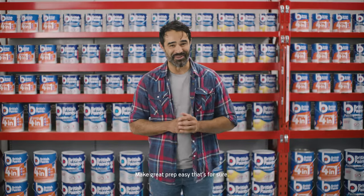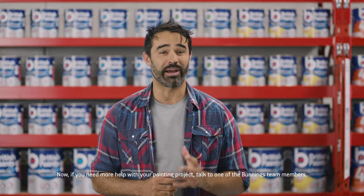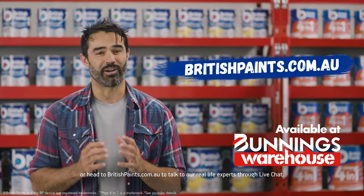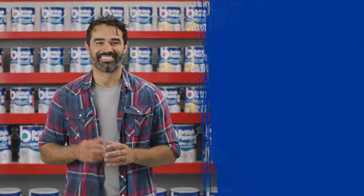Makes prep easy, that's for sure. Now, if you need any more help with your painting project, talk to one of our Bunnings team members or head to the British Paints website and talk to one of our real-life experts through live chat. Happy painting!